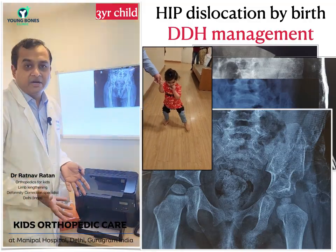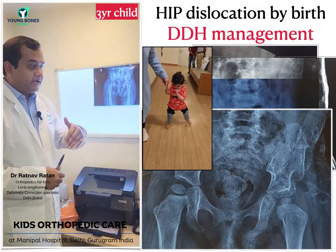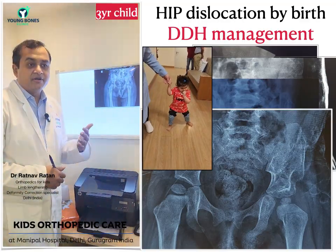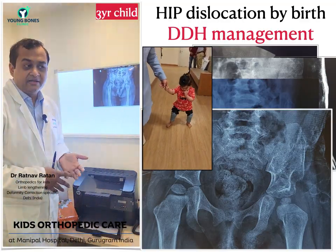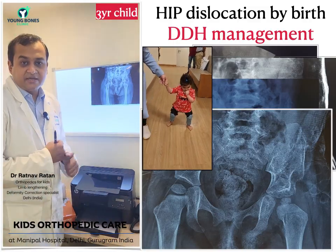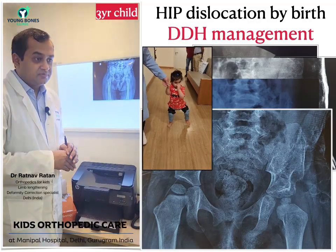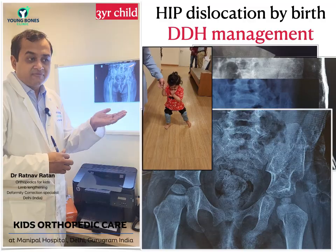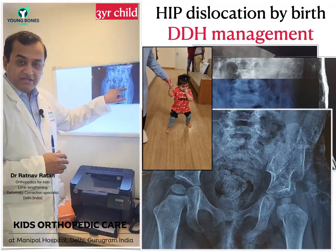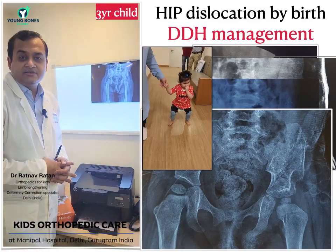Usually bracing is stopped by around nine to ten months, but if required, we may need to continue for another six months. Younger the child, the easier it is to treat the hip. In DDH, it's important that the diagnosis is made early and the hip is reduced with minimal intervention. In early stages it can be reduced just with plasters, Pavlik harness, sometimes just closed reduction, or some minor surgeries. If the child is older, we may require major surgeries — sometimes cutting the femur bone, sometimes cutting the pelvic bone, as in this case. That's how DDH is treated.